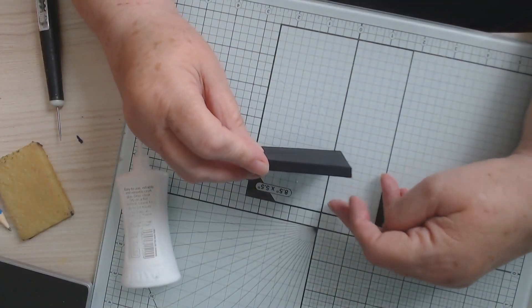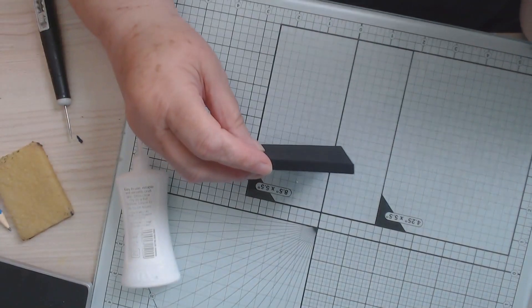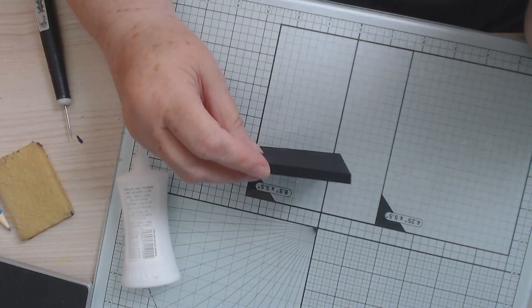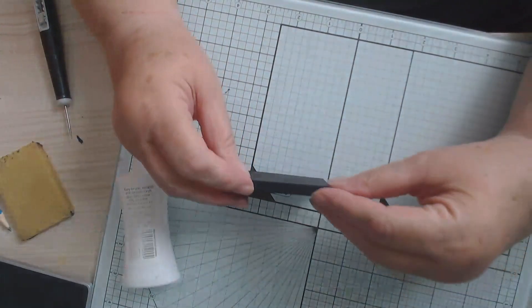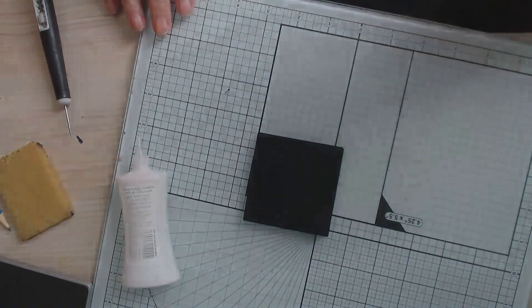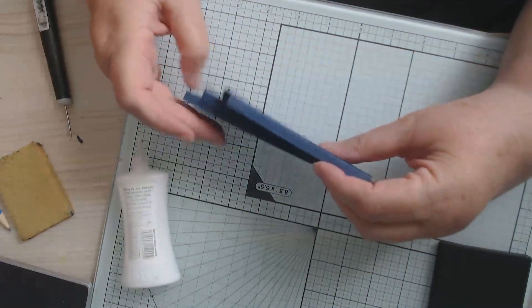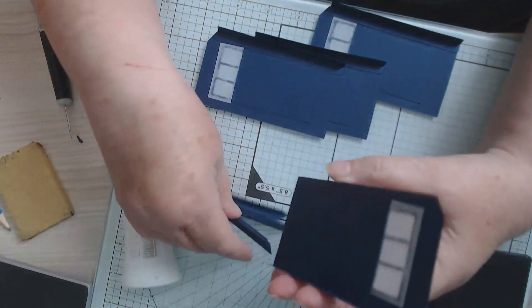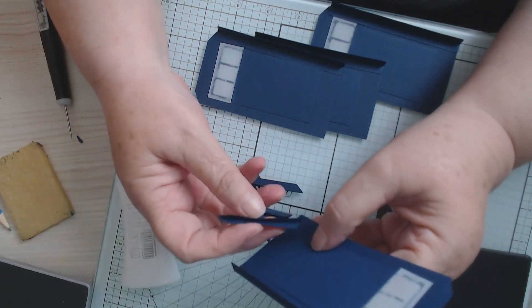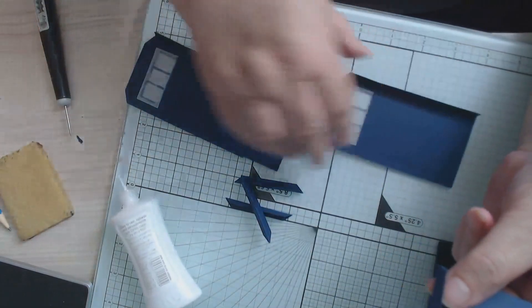I found this little tool holder at a boot fair — it's supposed to be for TV remotes but I thought it'd be just right for putting my tools on my desk, and it only cost me a pound. Right — now we need to put on these little pieces. I told you it was quick! That's going to come down there like that, so we're just going to glue those on.